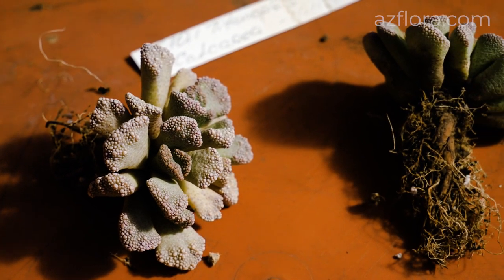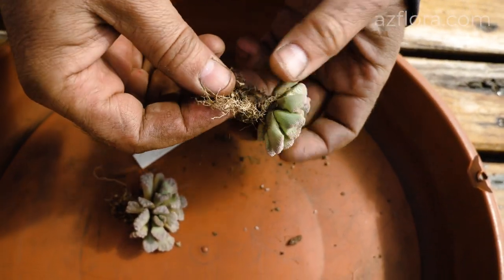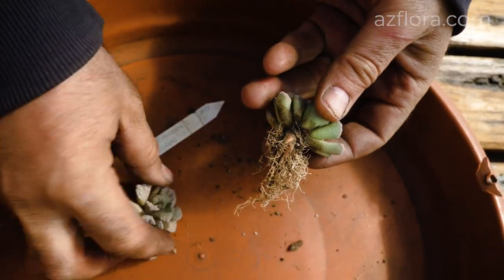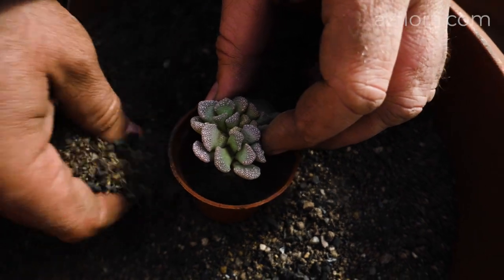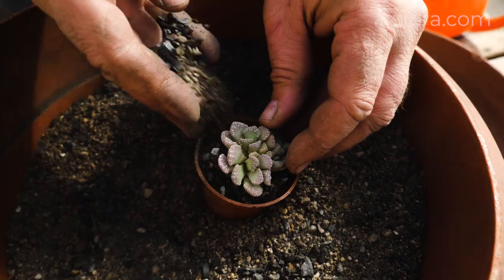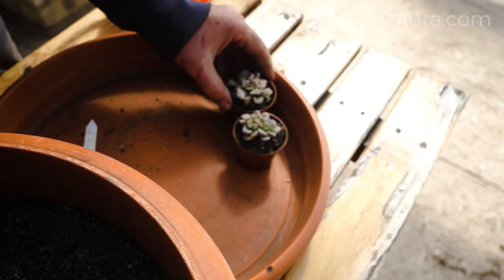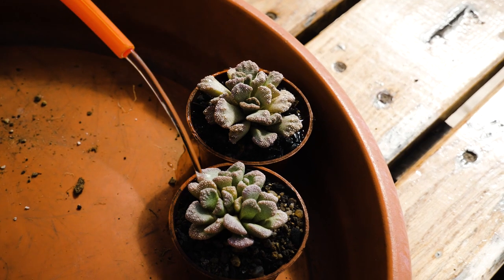The plant was purchased and sent by mail, usually with a bare root system without any soil. For planting, a sterilized soil mixture used for growing cacti is recommended. You can find more information about soil mixture in a linked video. A favorable time for planting Titanopsis in the northern hemisphere is spring, from April to May.